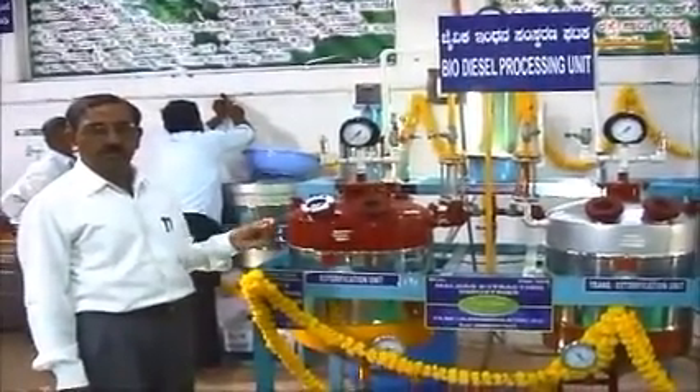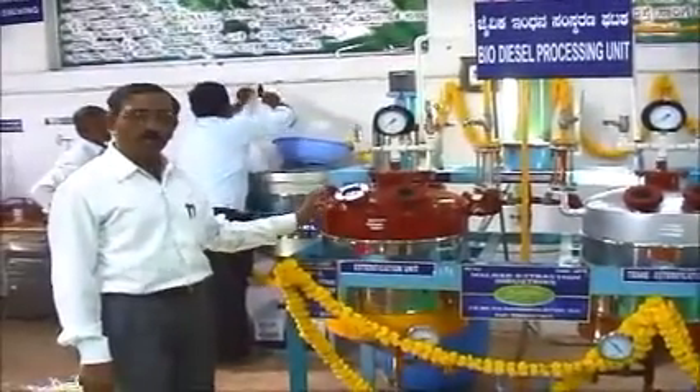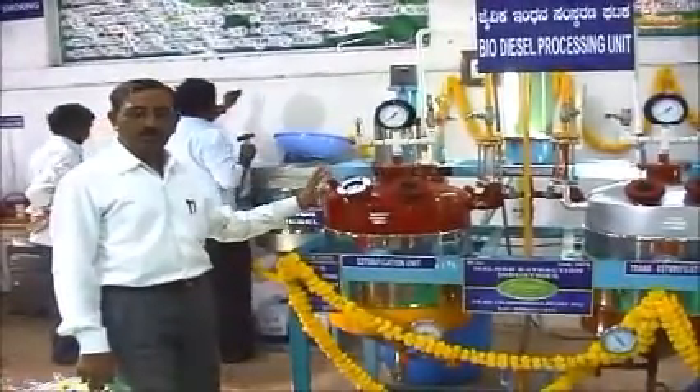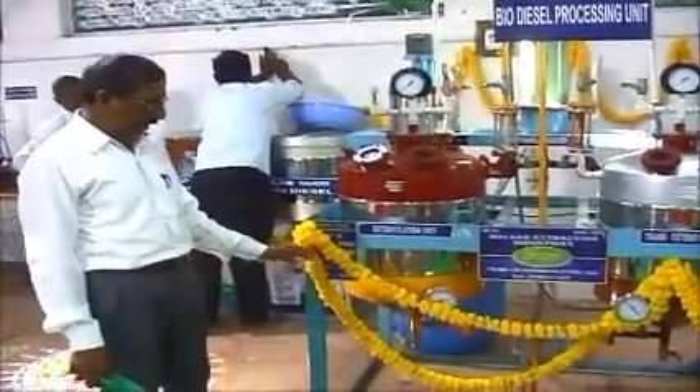The mixture is added here in reactor number 1. This will remove the free fatty acids from the oil. After the reaction time is complete,